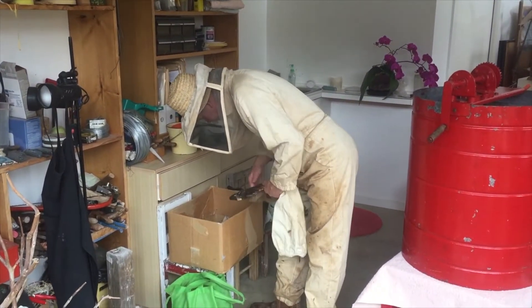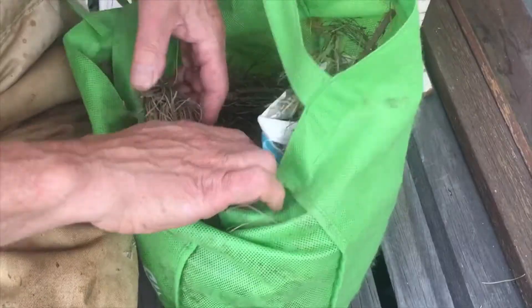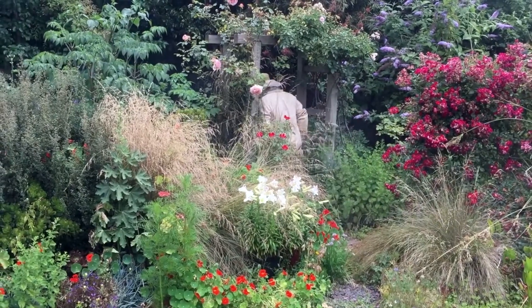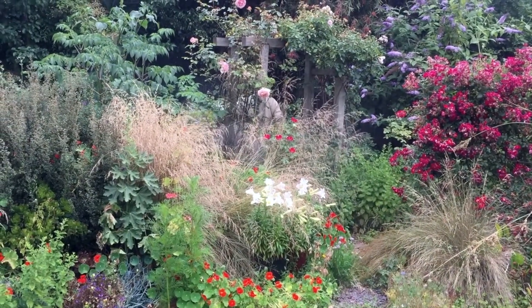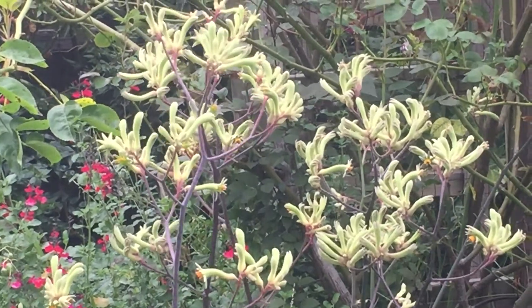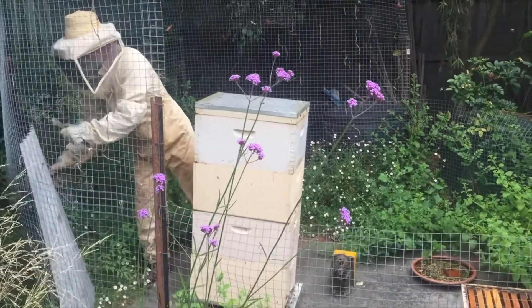Initially, Nao gears up in his bee suit and lights up his smoker using pine needles. He has a beautiful garden with many flowers, like this kangaroo paw, and the garden provides nectar for his bees, as well as sheltering his bees in a corner of his small garden.